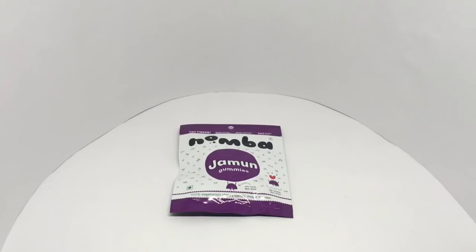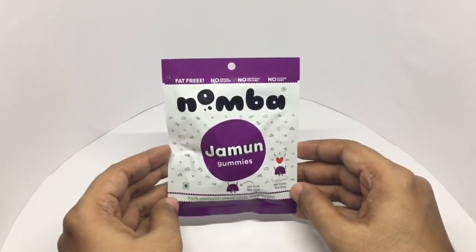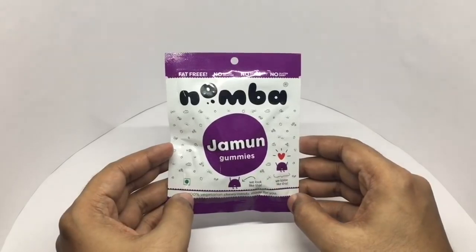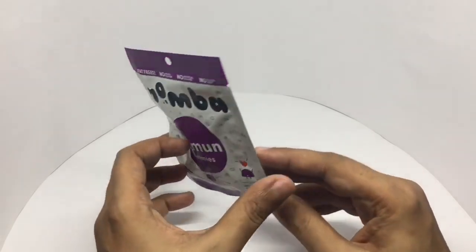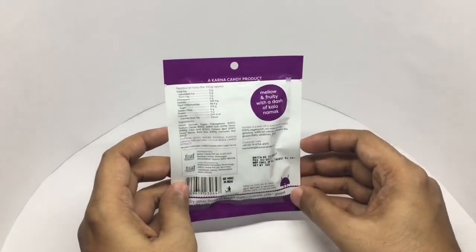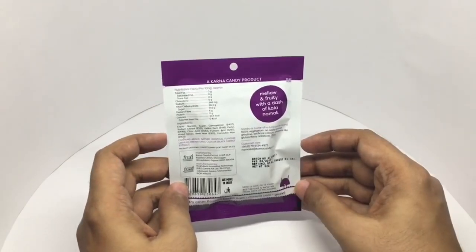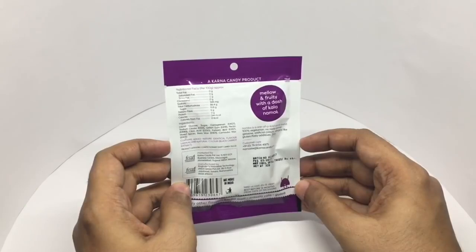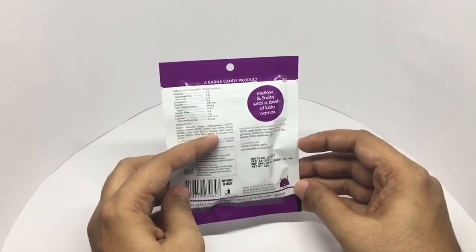Let's take a look at these jamun gummies — really colorful looking packaging. Fat-free, no animal gelatin, no artificial colors, no gluten, no dairy. 100% vegetarian chewy candy. Karna candy product. That's the nutritional info. Ingredients are liquid glucose, sugar, carrageenan, sodium citrate, guar gum, pectin, citric acid, fumaric acid, mixed spices, beeswax, and another type of wax.